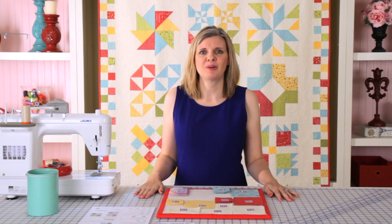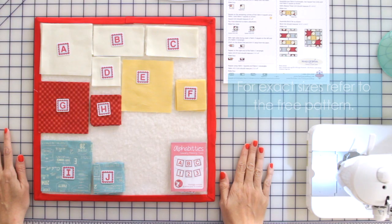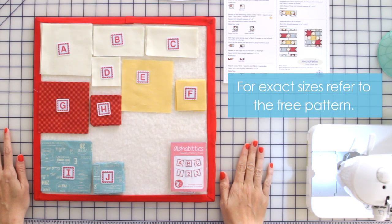Today we are making the Idaho Beauty block, which is block number 10. We've pre-cut our fabrics and labeled our pieces with our alphabitties.